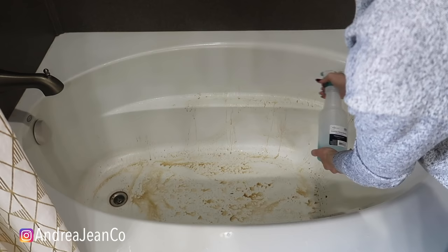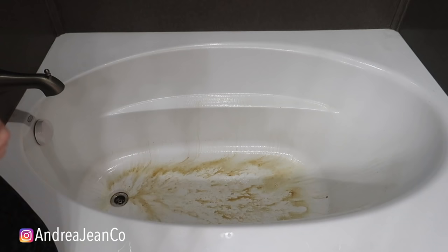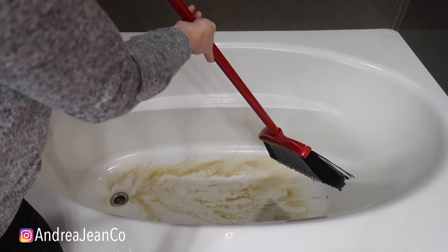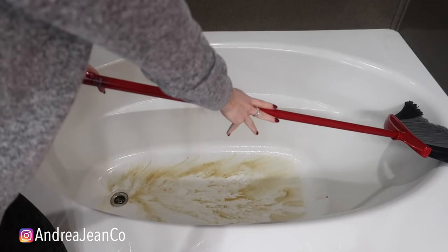We're going to let that sit — I would say two to three minutes. We're all about efficiency over here. Now that it's been sitting a couple of minutes, grab a broom. I would recommend having a different broom for this if at all possible — they have a ton at the Dollar Tree, they come with all the fun attachments, that would be awesome for this as well. You're just going to take your broom and use it essentially like a sponge. Since the bristles are a little bit abrasive, this is going to help clean a lot of the grime that is stuck to your bathtub.